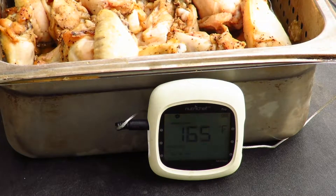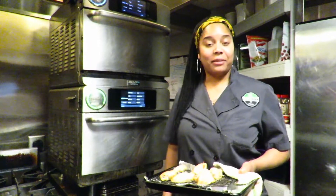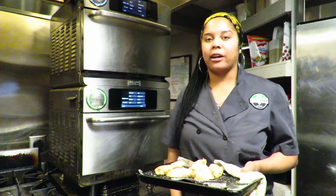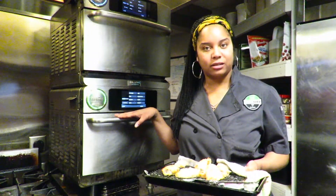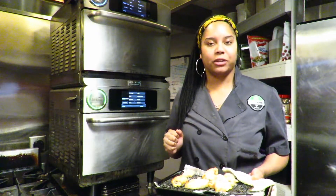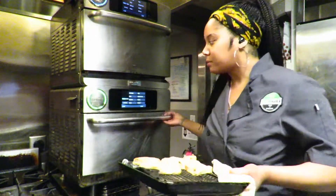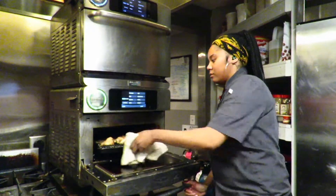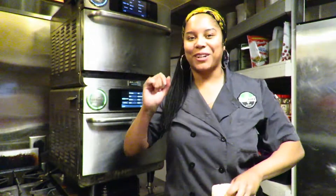Now that our wings have reached an internal temp of 165 degrees, they're ready to be taken off the smoker and they're all done. So now that the wings are completely cooked, we're gonna go back in the oven at 500 degrees — or with convection at 430 degrees — and cook for about 15 minutes. A little faster, and you'll be having that perfect crisp crust that you want.